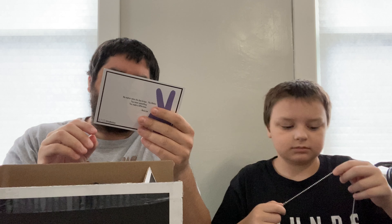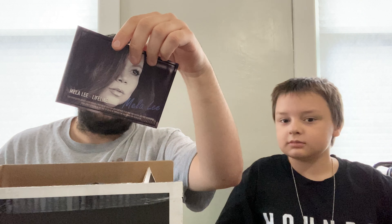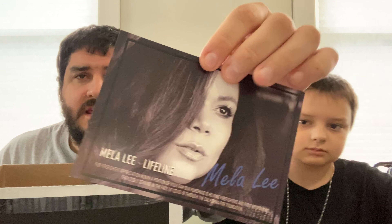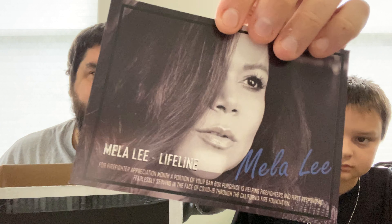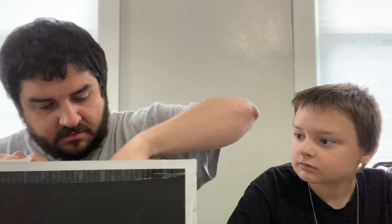Okay, what is this? A portion of the BAM box purchase is helping — oh, okay. This is apparently a portion of the box going to help firefighters and first responders this month because it's first responder month. That's really cool. So a portion of the purchase went to first responders. That's awesome.